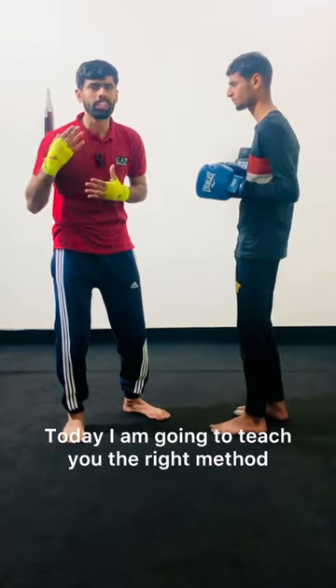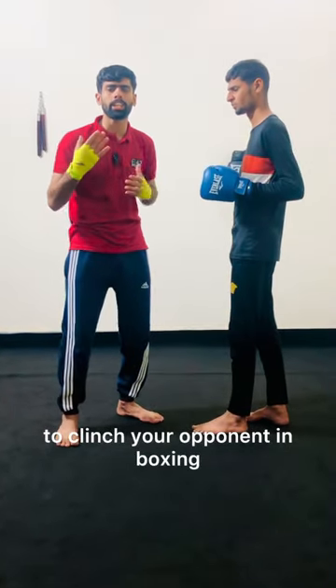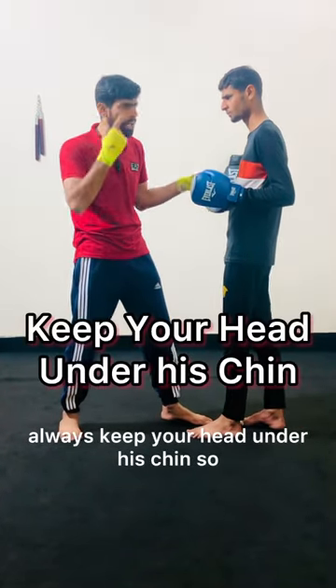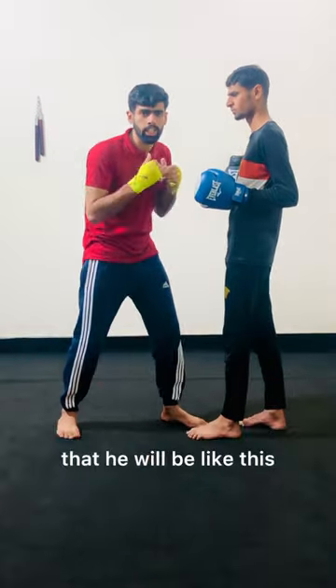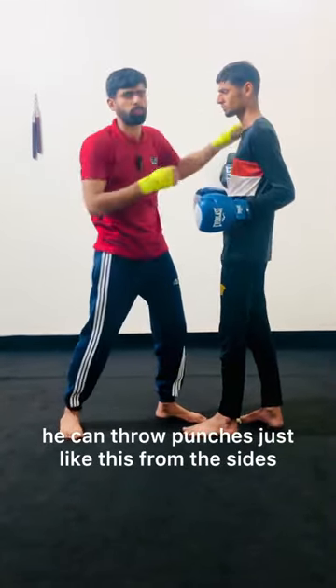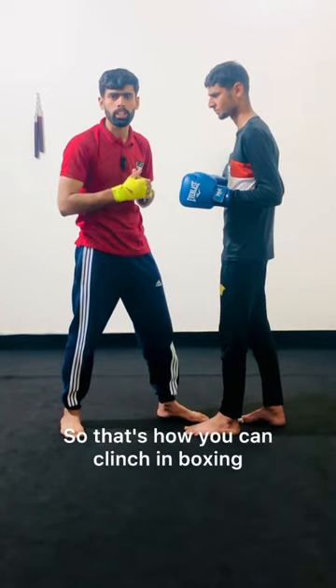Today I am going to teach you the right method to clinch your opponent in boxing. Whenever you clinch your opponent, always keep your head under his chin so that he will be like this. Because if you clinch like this, he can throw punches just like this from the sides. So that's how you can clinch in boxing.